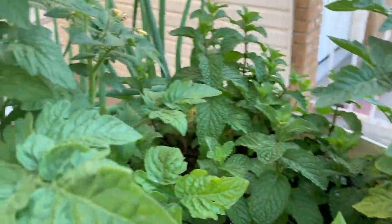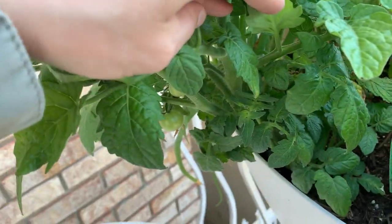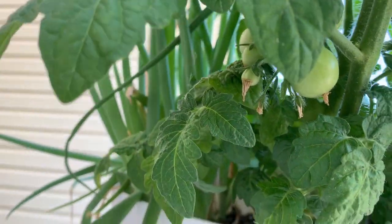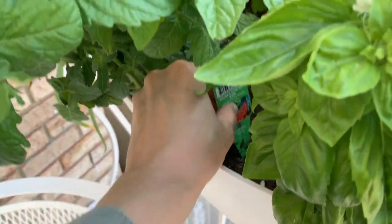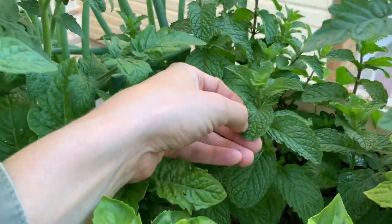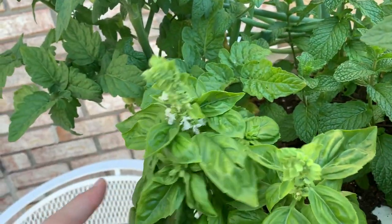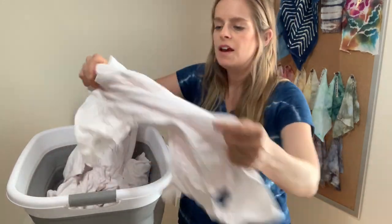Here is our vegetable garden — look at how many little blooms I have and little tomatoes. Very exciting, they'll be ready to eat hopefully soon. All these flowers indicate there should be a lot. These are Husky Cherry Red hybrid cherry tomatoes. This one is going strong. We also have mint and chives that we grew from some chives we had in our fridge, and our basil, which smells really nice.